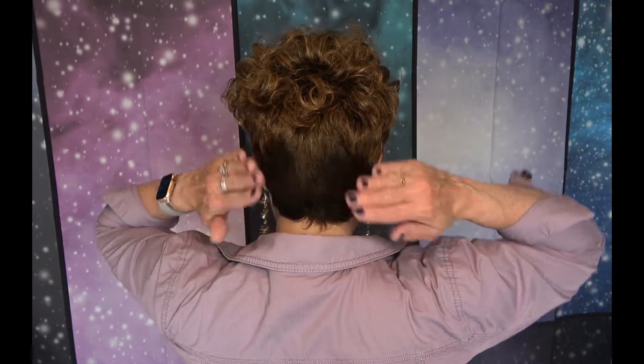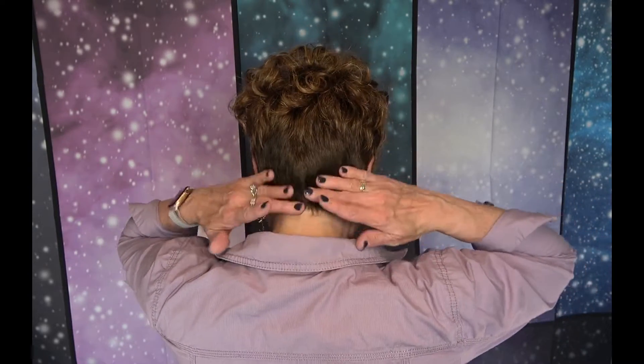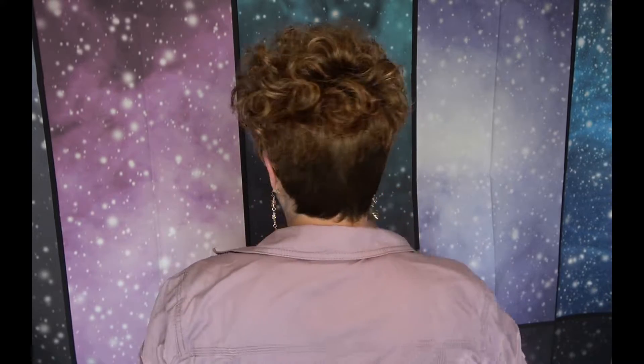I'm going to do a spin here so you can see this all in the round. She has straight back and sides. You can see the sides, but you can pull some of this curlier hair down and blend it into that if you like.